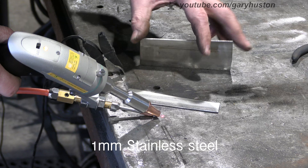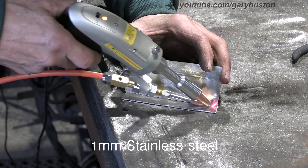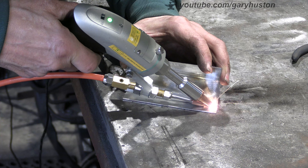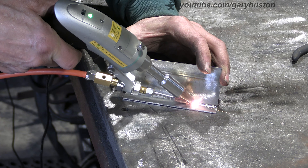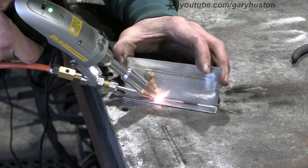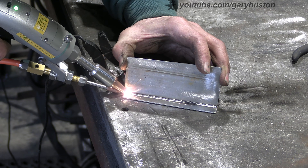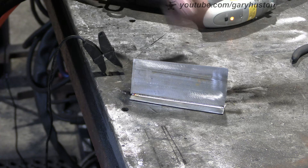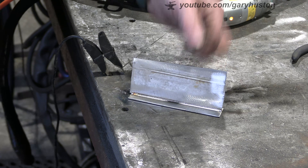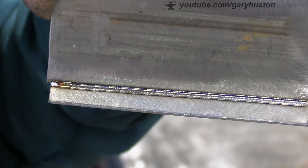Let's try some stainless - again this is one mil. The gun is very comfortable, a nice shape. It's a nicely balanced machine, comfortable in the hand. That's another nice weld - look at that on the stainless.